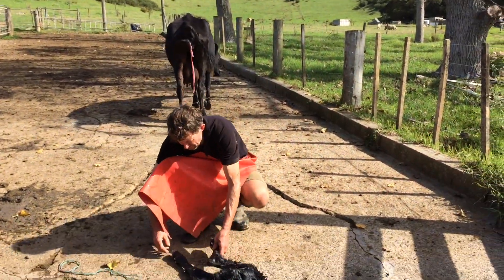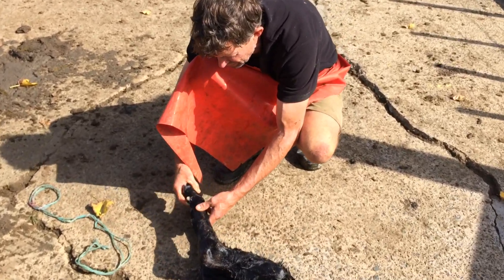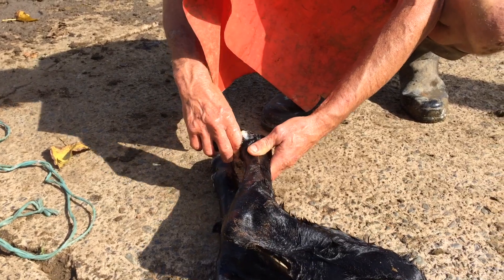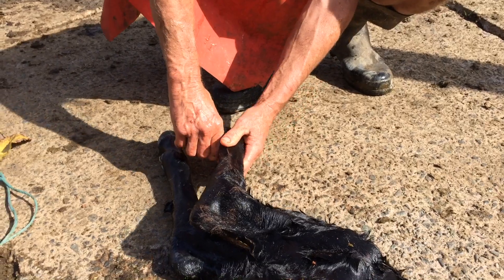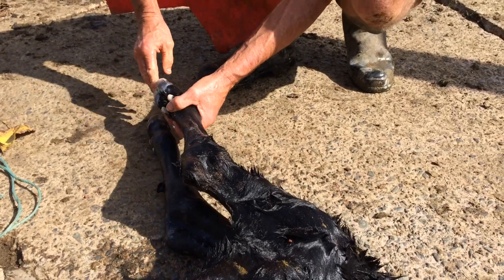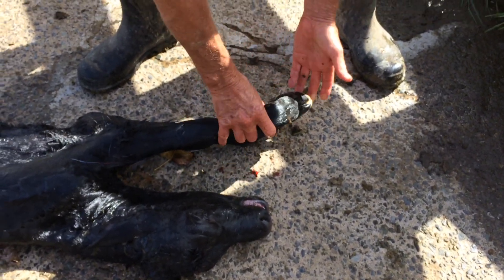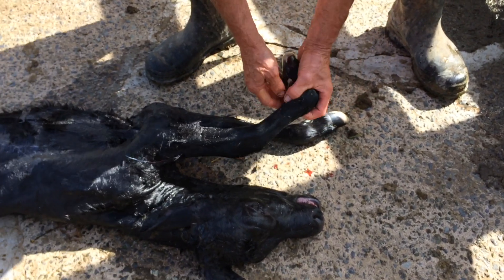Something to remember when trying to figure out presentation: if you put your hand in and you feel feet where the soles are pointing upwards, that could be a front foot upside down. But when you go in and feel up to the joint, if it bends the wrong way you know it's a back foot. Generally speaking if it's coming out backwards the soles of the feet are pointing up, whereas with front feet the soles point down and both joints bend the same way.